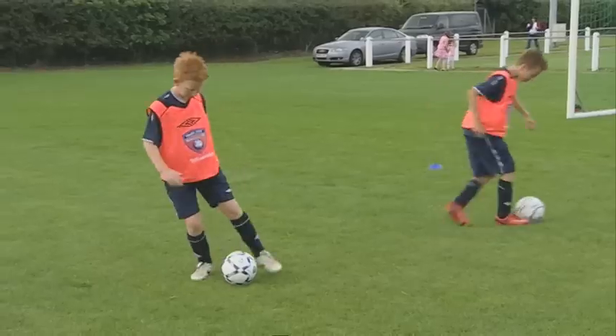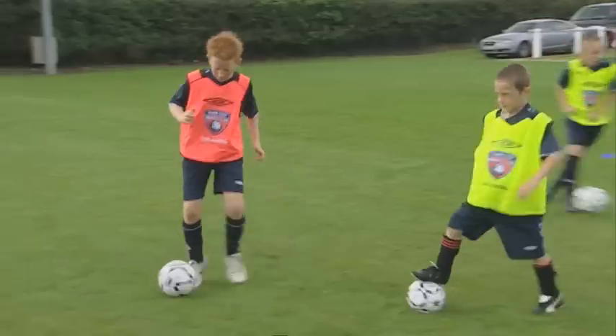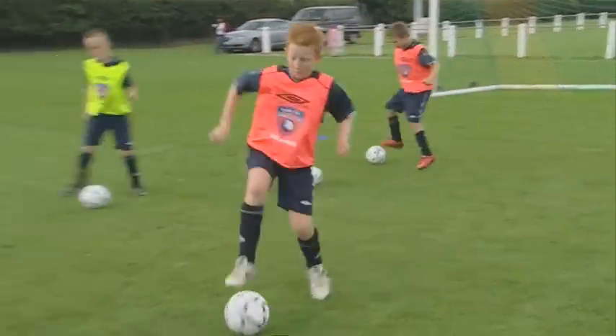Which other part of the feet can we use? Inside. All you're going to practice doing this time is moving the ball across your body and then stopping it with the opposite foot. If I use my left foot, it goes across my body — which foot will I stop it with? Your right foot. Brilliant.